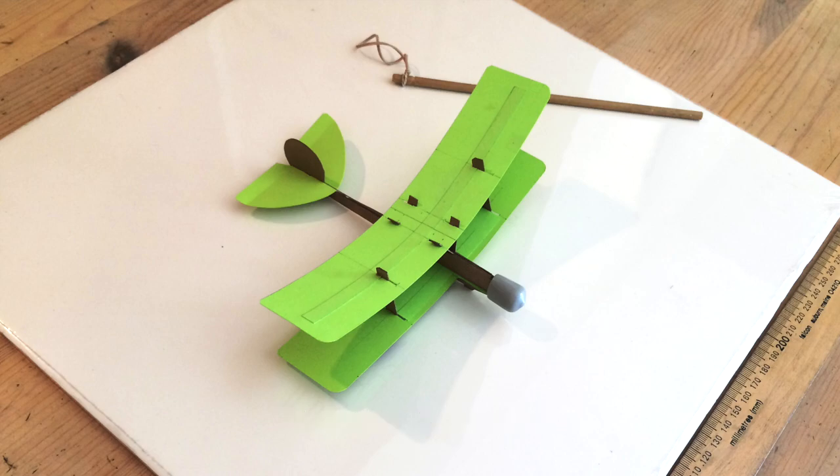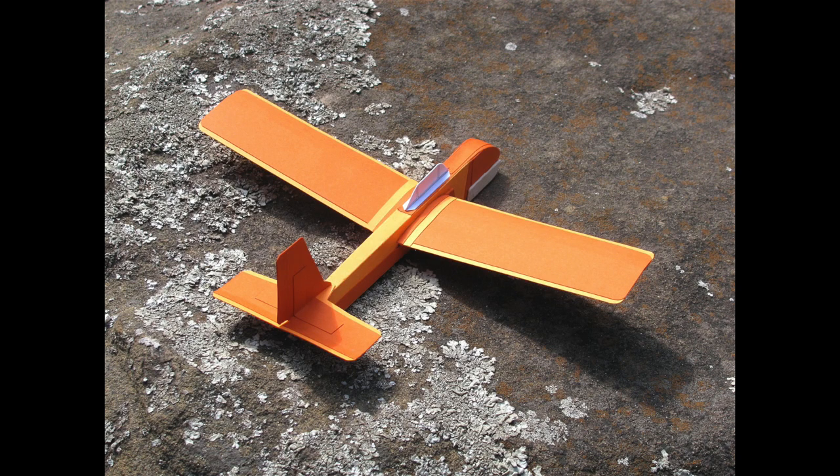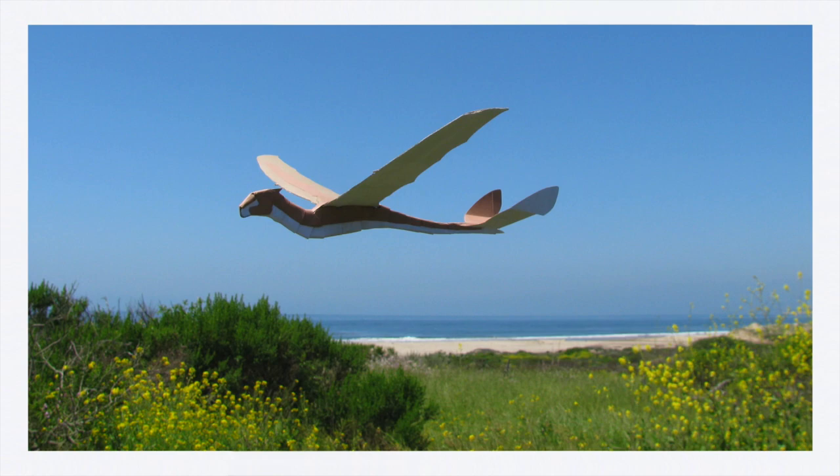I don't do origami planes, but technically they're still paper planes. Cardstock and chipboard are, in fact, paper products. And they range from simple to moderately complicated, and from derivative to fantastical.